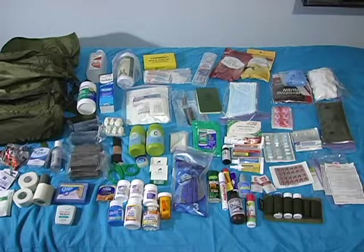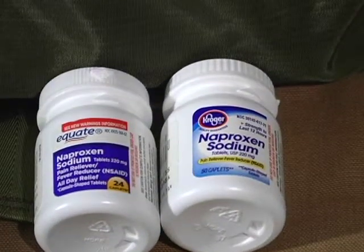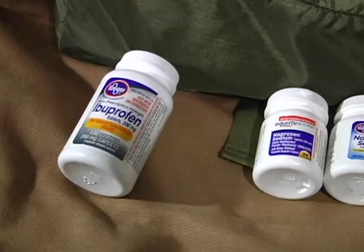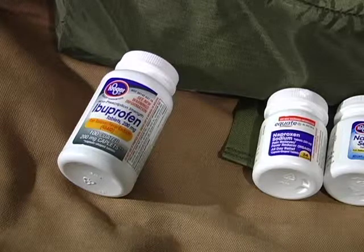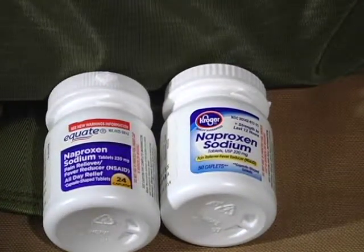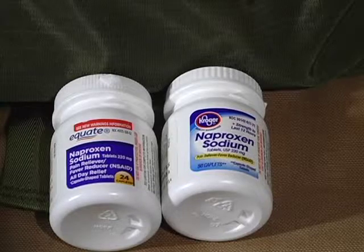Quick update: remember when I mentioned I accidentally had two bottles of naproxen sodium — basically the generic version of Aleve? I went out and got myself a bottle of ibuprofen — granted it's a 100-caplet count. For those who don't know, ibuprofen is an anti-inflammatory, unlike the Aleve. The Aleve is not really an anti-inflammatory — it's just a pain reliever; it's an NSAID.